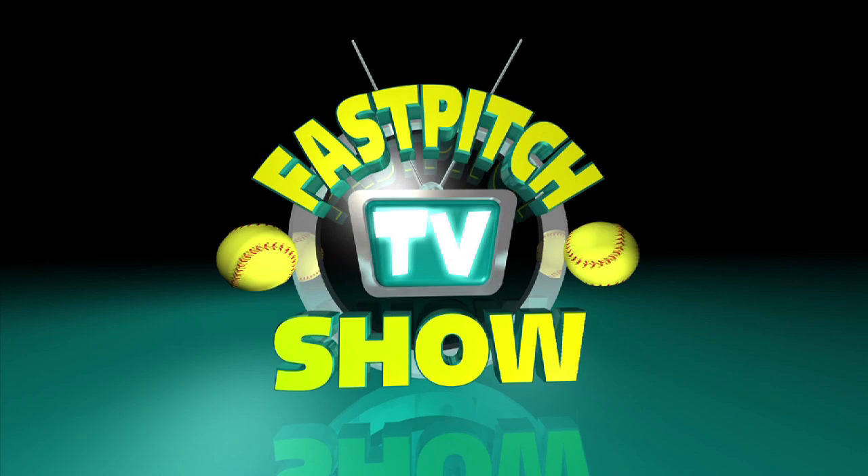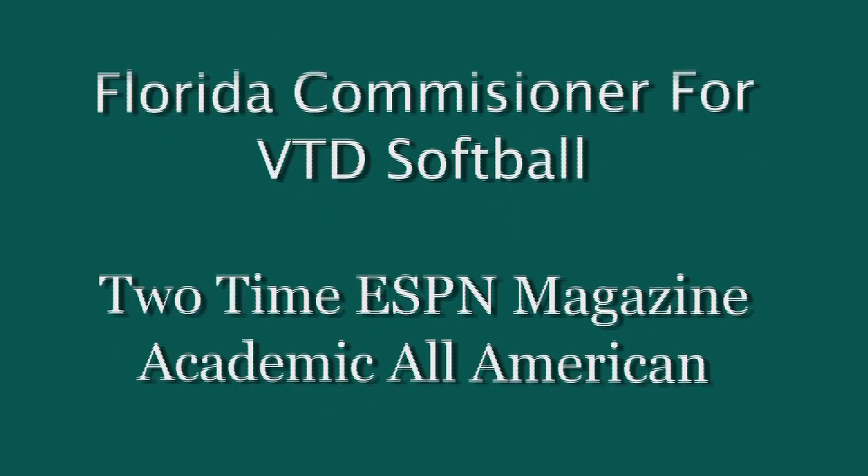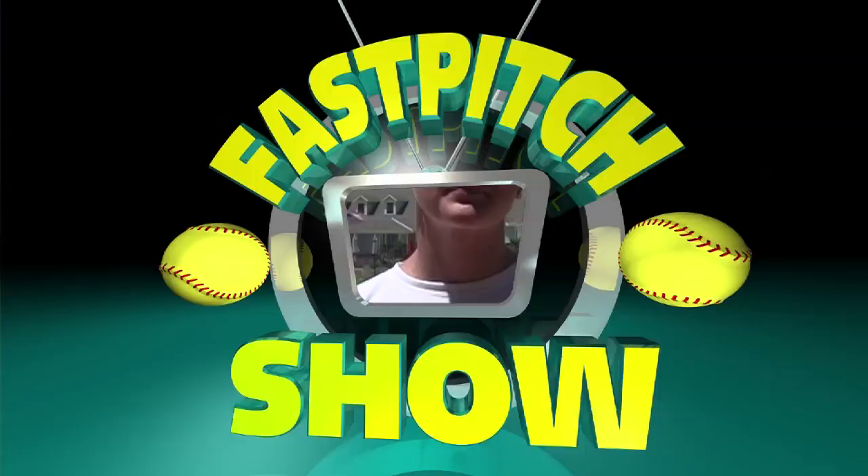Brought to you by Fast Pitch TV and sponsored by SoftballJunk.com, here's Fast Pitch Chat. Welcome to Fast Pitch Chat. I'm Charity Butler with XSEDE Sports. You can learn more about XSEDE Sports at our website, www.XSEDE-Sports.com.